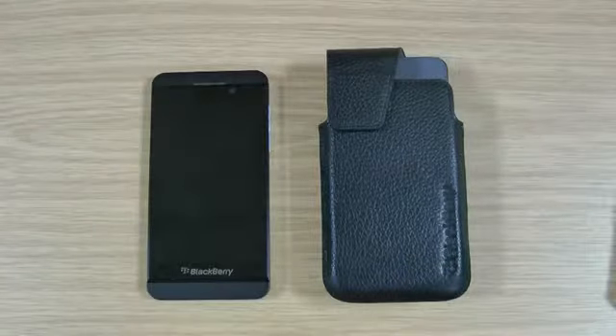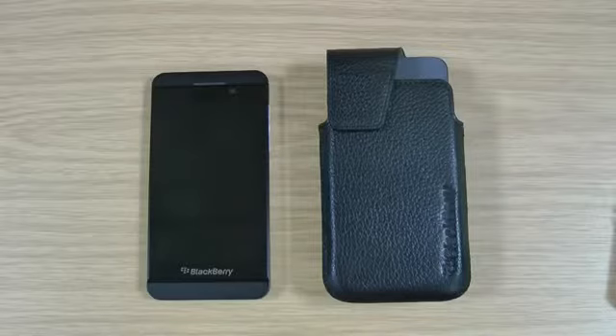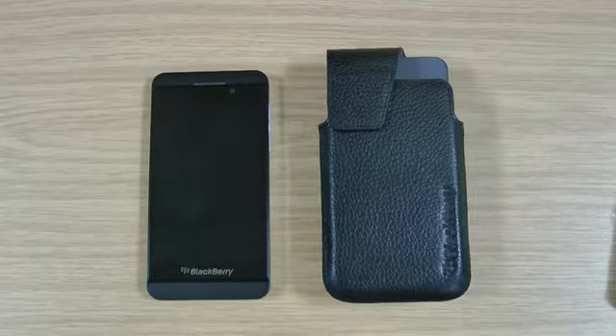If this video has helped you, if you could like it on YouTube, that would be much appreciated. If you've subscribed to my channel for a regular BlackBerry Z10 review, there's plenty more to come on cases and features and so on. Any questions, ask below. Thanks a lot.